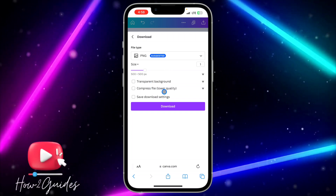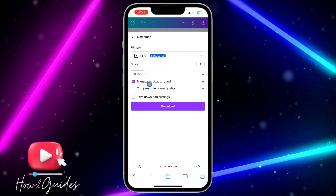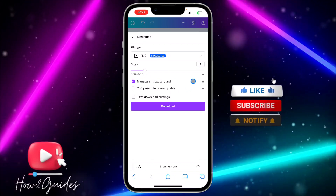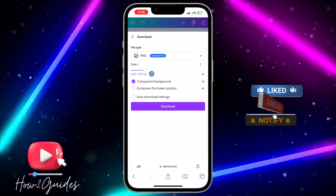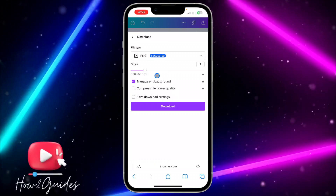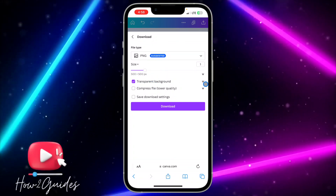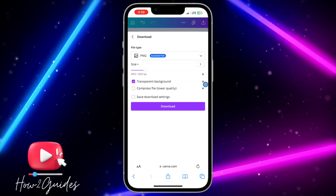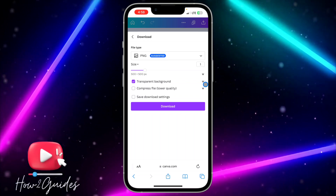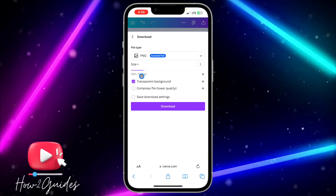Once you select Download, you'll see a transparent background option. This option is only for Canva Premium subscribers. If you don't have Canva Premium, you can download it with a background and use a background remover tool — search for remove.bg and you'll be able to remove the background.